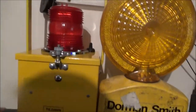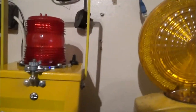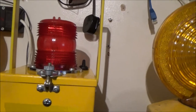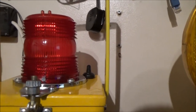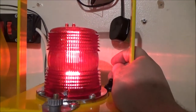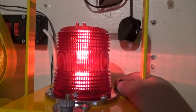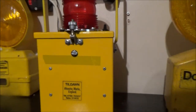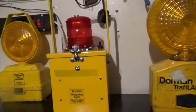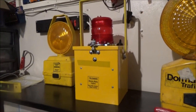There's my Tildon XRAF obstruction lamp. I charged up my little six volt lead acid battery and it works. I'm actually well pleased with that. That's got to be probably the rarest lamp I've got in my collection.